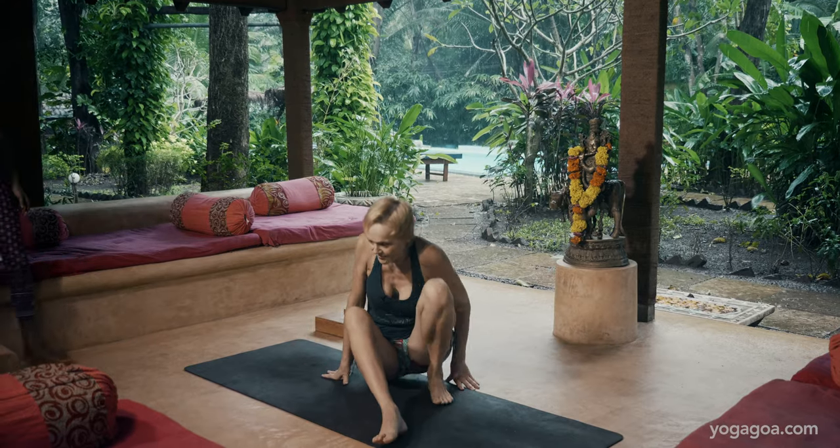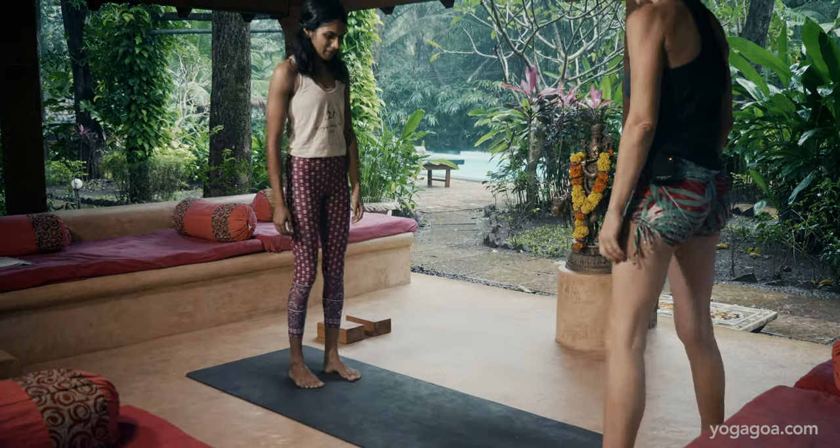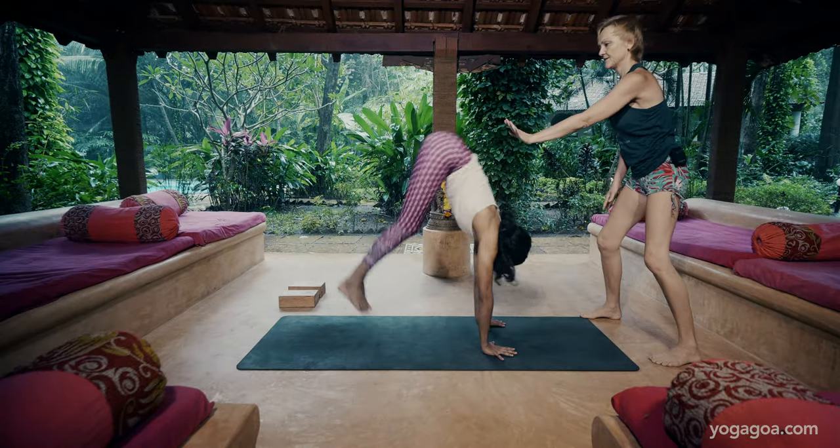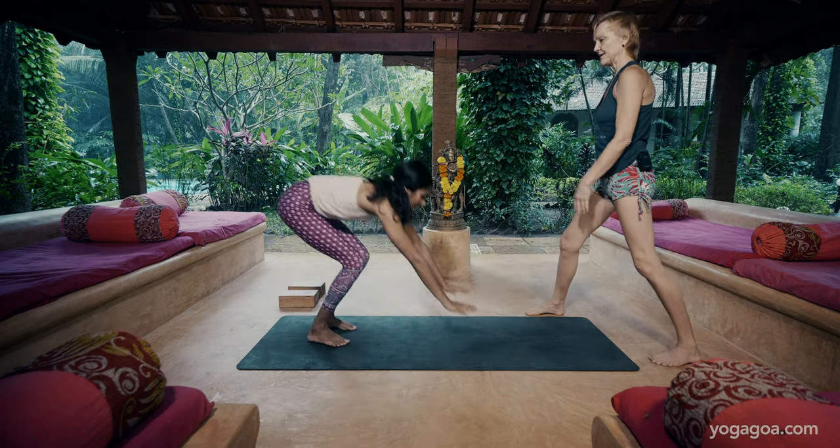You can practice the monkey with a partner if you feel a little nervous about it. I can have Sona help me. You'll just do the monkey pose and I'm just going to secure her hips here. Inhale.